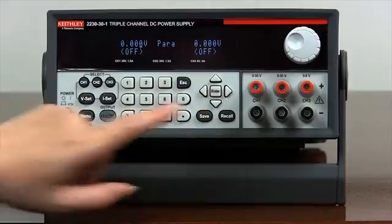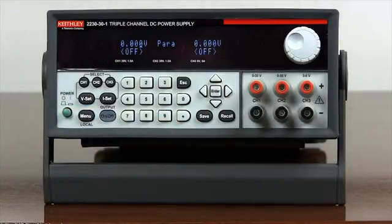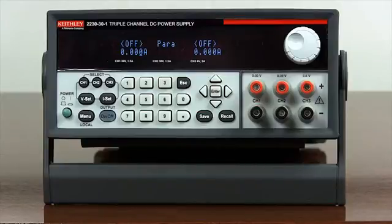Press enter to set the power supply to parallel combination. As shown on the front display, the word PARA now takes the place of channel 2. Now channel 1 voltage and current display is the total combined setting of channel 1 and channel 2.